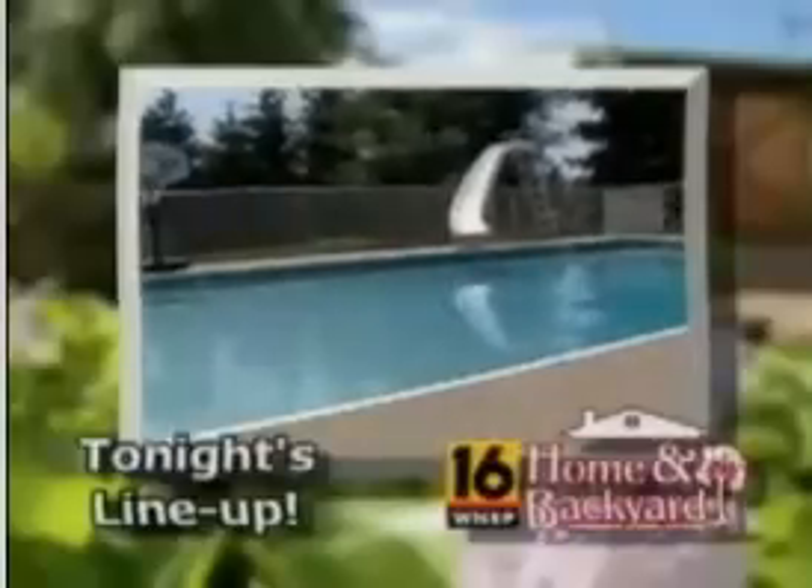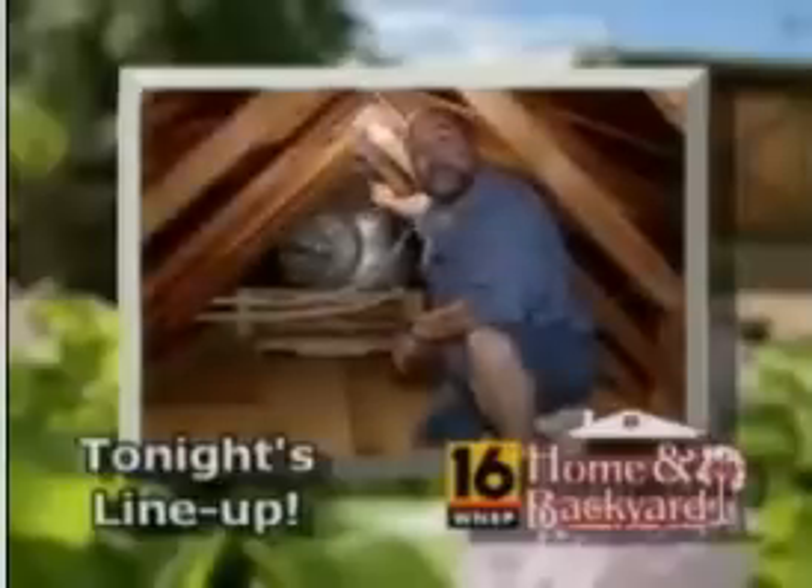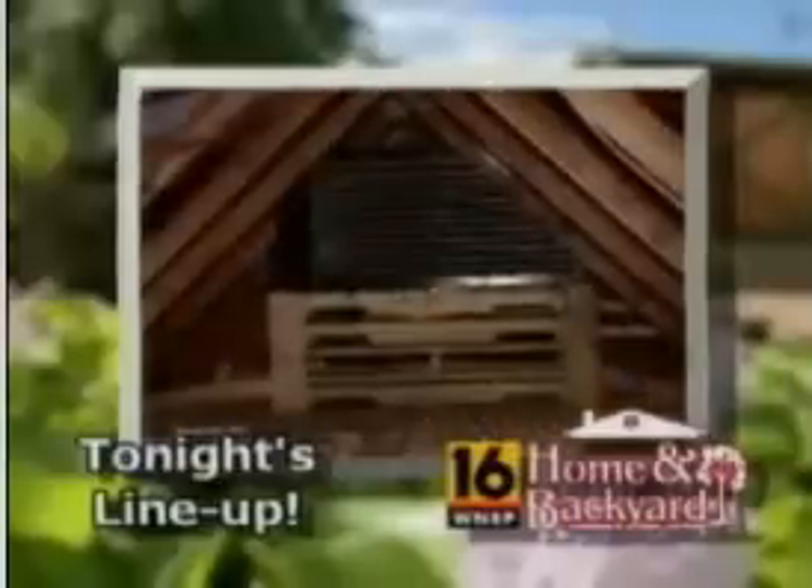Does the cost of heating your pool have you steamed? Use the power to save and turn your attic into a pool heater and cool your house at the same time.